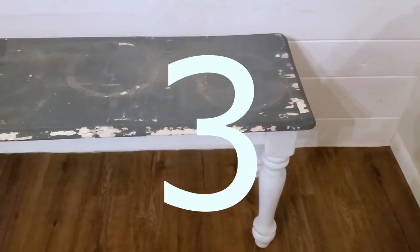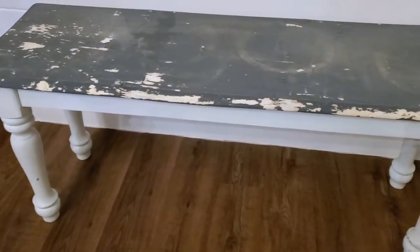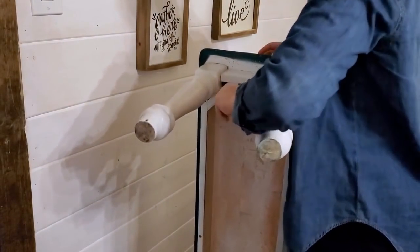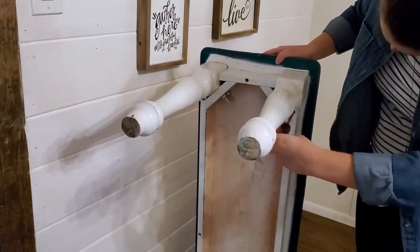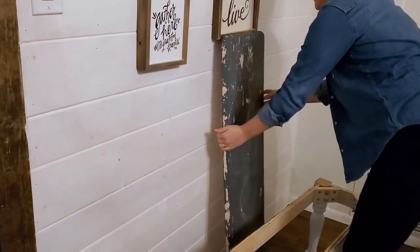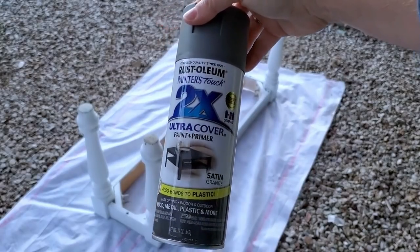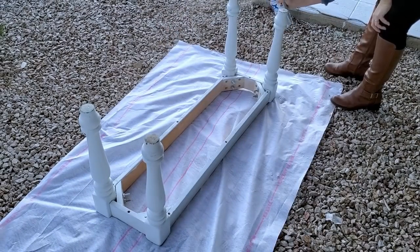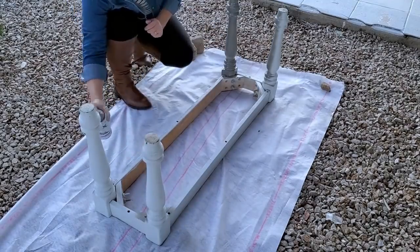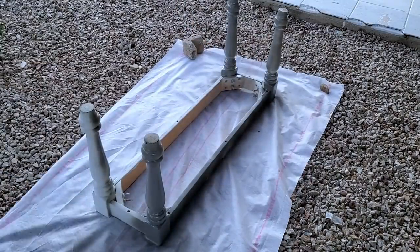Number three was something I got for free from my mom — I think it was from the 2000s when everybody had that same dinette set. It had been out on her back patio and gotten damaged, so I gave it a facelift. It was super simple: I cleaned it, spray painted it, and put a new seat on it. The color is granite gray — Rust-Oleum two-times coverage spray paint — my absolute go-to. It covers amazingly well.